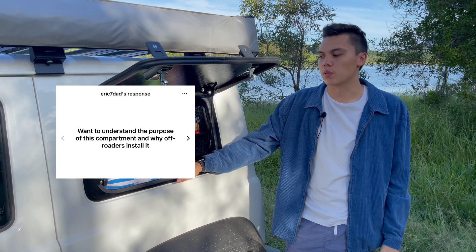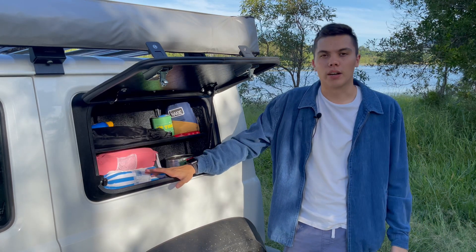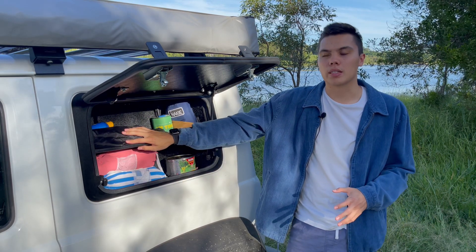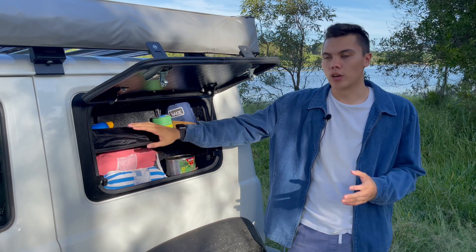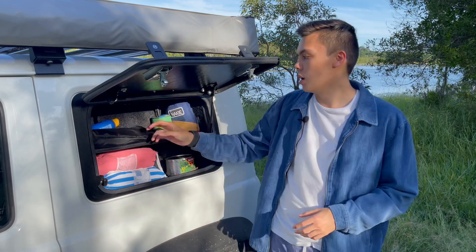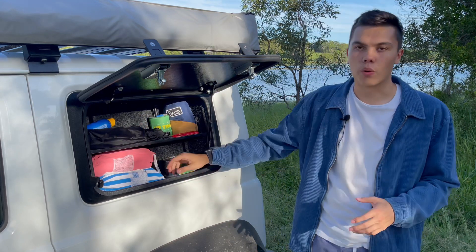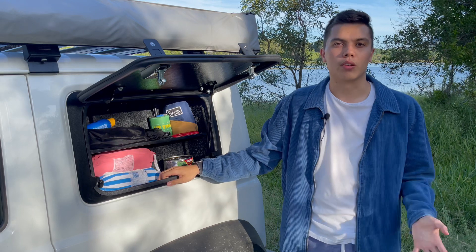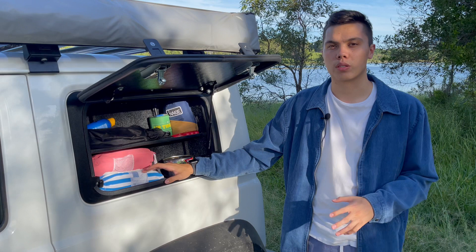Another question I got was why does anyone need one of these. To recap: the main reason I needed something like this is when I pull up to camp or arrive wherever I'm going, I don't want to be rummaging around looking for sunscreen, tent pegs, awning pegs, towels, mosquito repellent — anything like that. I just want to be able to reach in, quickly grab it, and continue setting up camp without searching through all my bags for those small things.